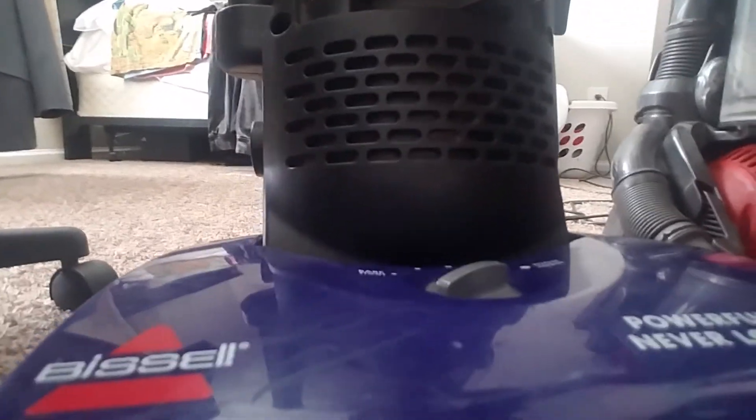You see that, guys? My vacuum still works. Okay, right here — this machine, I set it to the height for carpet, as you can see right here. And the Dyson right here — the vacuum still has suction. I hope you like my vacuum cleaner channel, and right here it has a hose and it still has suction — watch.